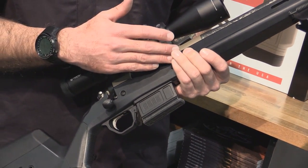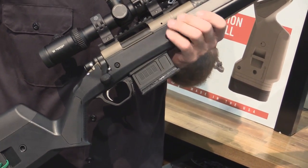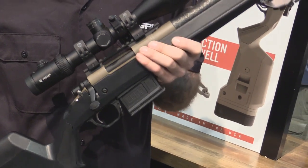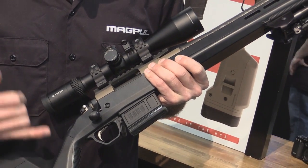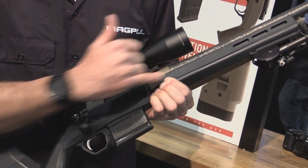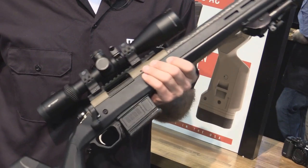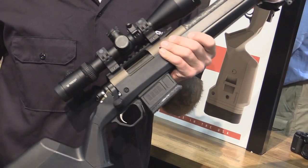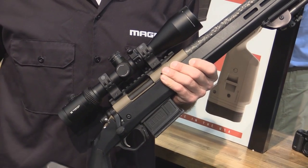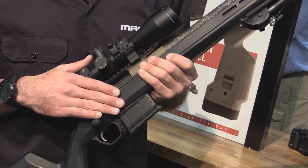You can't see it in here, but the action is bedded into an aluminum V-block bedding system. The V-block extends down into the grip and about 3 inches forward of the recoil lug. The stock is designed to fit any short action Remington 700 or clone, so any action with a Remington 700 footprint will fit in this stock.